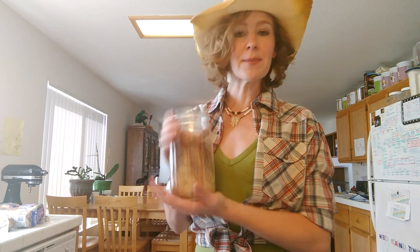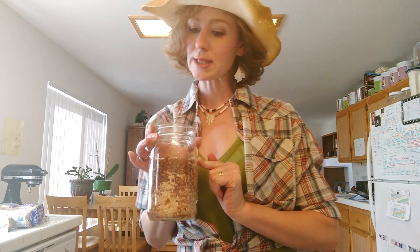When you start getting your jar filled up, it may look like that's all you can fit in there. But what you're going to do is just kind of twist from below, kind of pound it on a countertop. That'll help you get it to settle down. Now we have plenty of space to add a little bit more stuff in here.